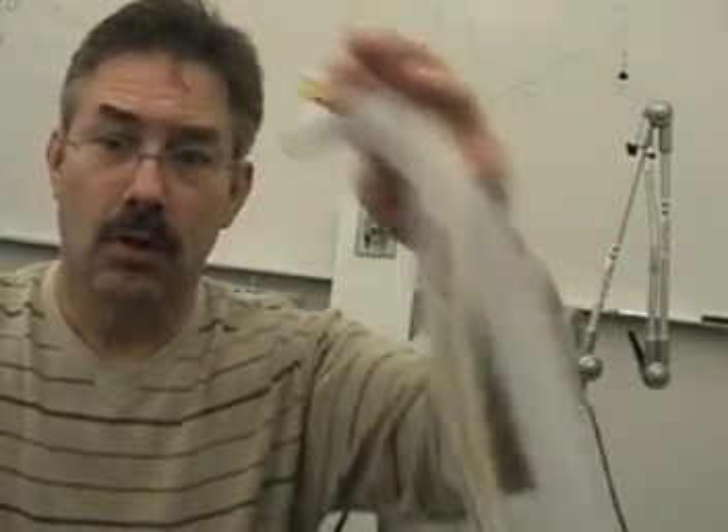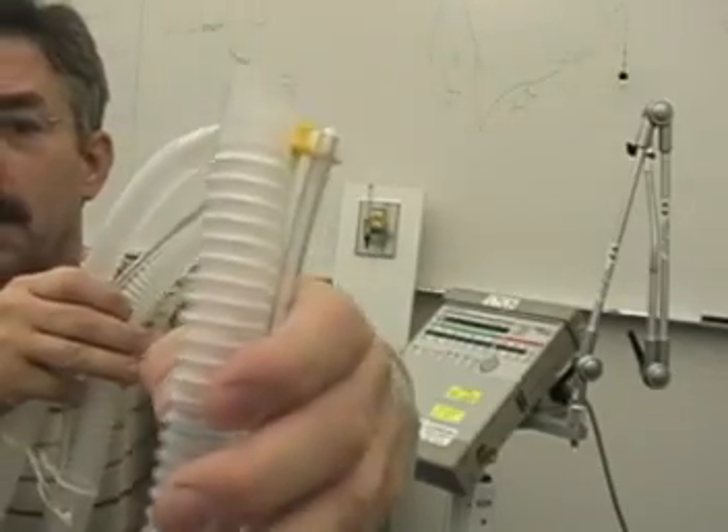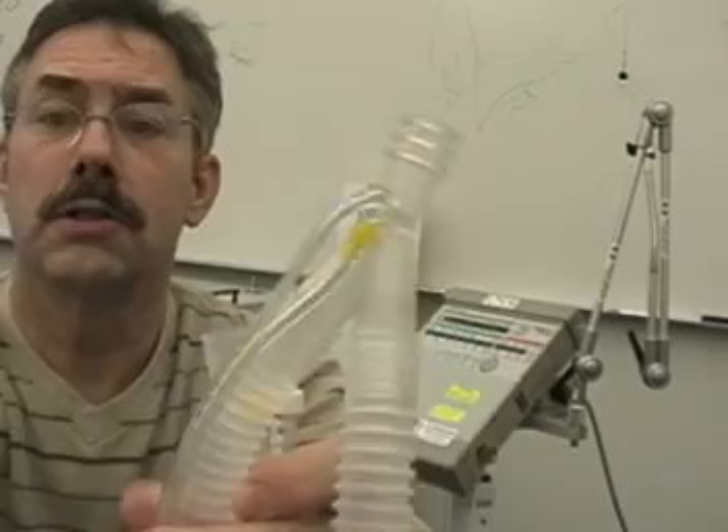Now, this long tubing, which starts here and goes all the way to the Y, is the inspiratory side.